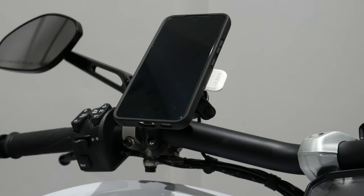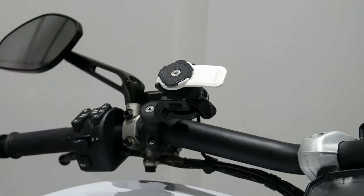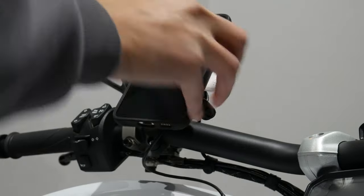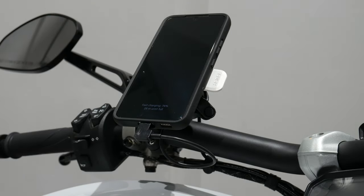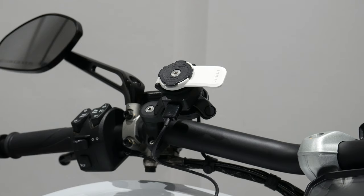Once twisted, it's secure and won't go anywhere unless you push down the release tab and pull the phone off. It does take a bit of getting used to — lining up the pattern is a slight learning curve. To charge, you just plug the cable in, put the phone on, and it immediately starts fast charging — showing 76% here. With the wireless charger you'd skip the plug-in step, but you won't get fast charging with that version.